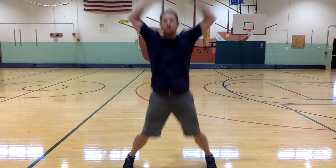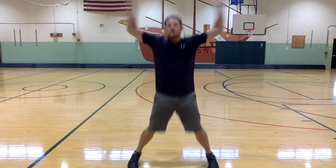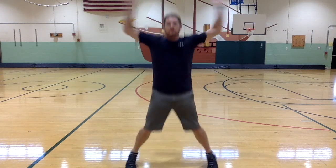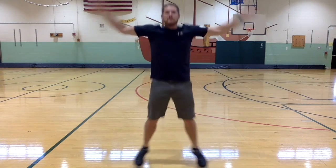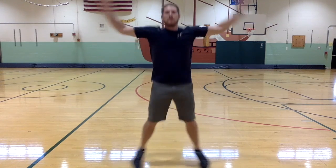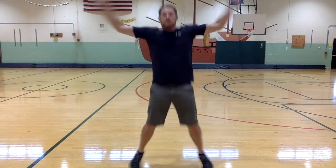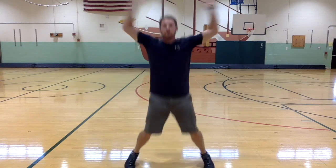Ready? Begin. All right, there's 30! Excellent job, keep up the great work. Let's go, guys.